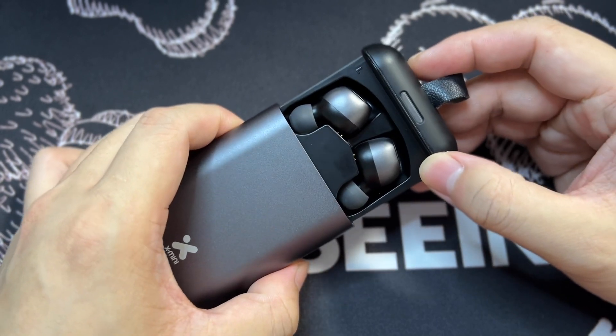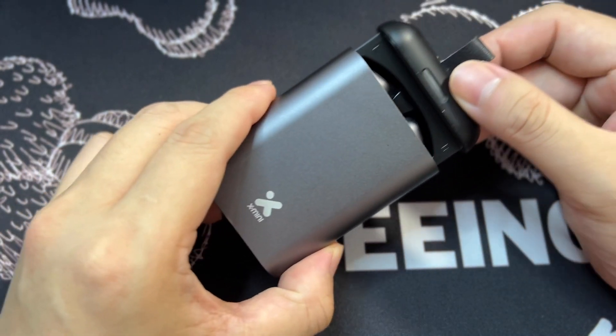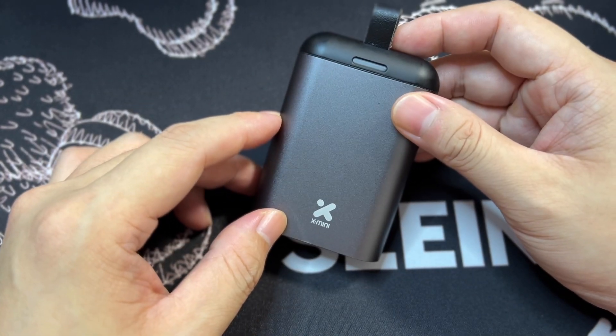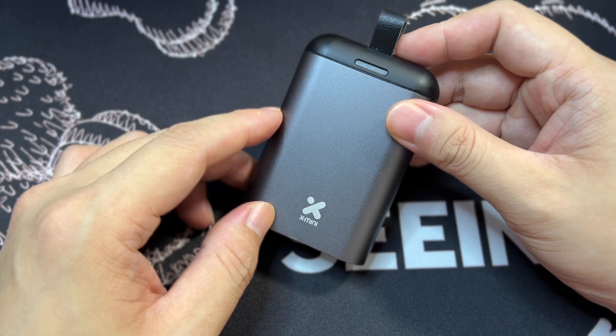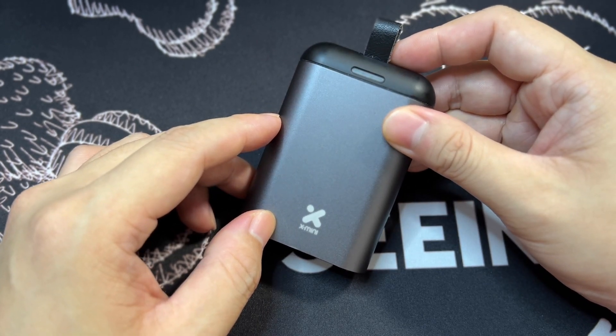Finally, with a battery life of nearly 10 hours on a single charge and the case providing an additional 45 hours of playtime, you definitely don't need to worry about that 8-hour playlist — which your Apple AirPods Pro will never be able to complete.